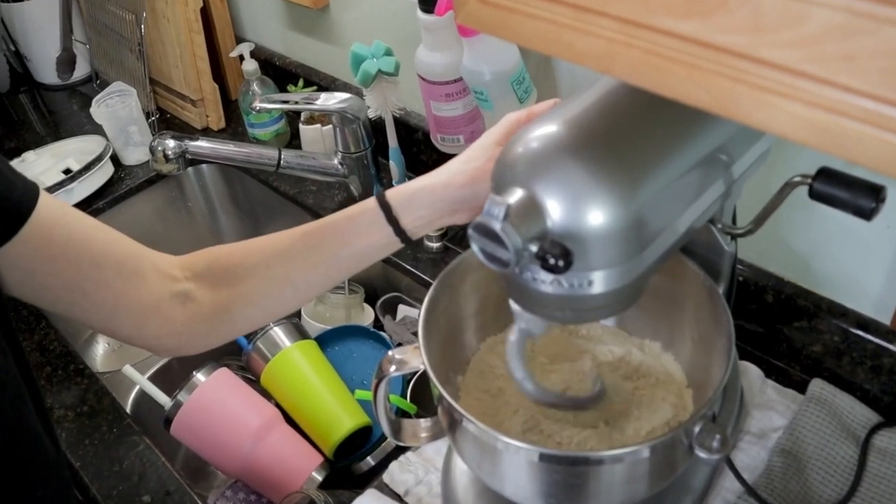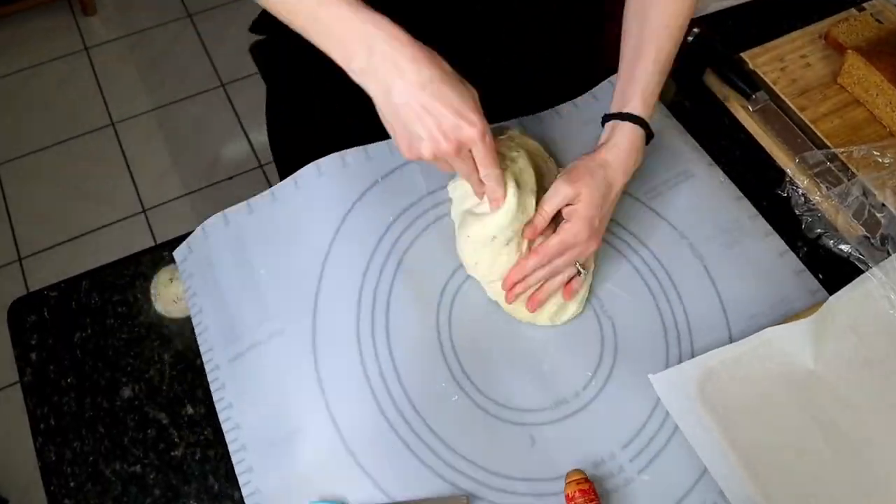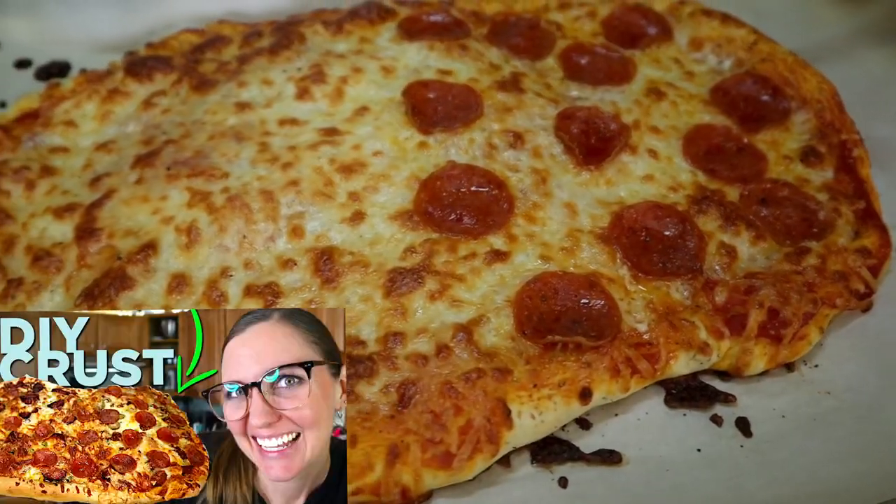Number one is bread. Number two is cookies and baking things like frosting. And number three is things like pizza dough. If you're interested in making your own healthy DIY pizza crust I will leave that in the description box below.